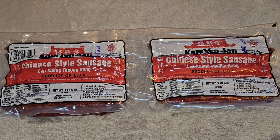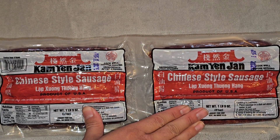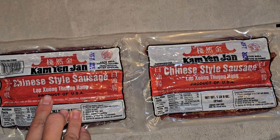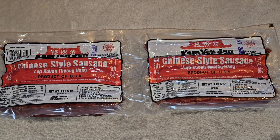Alright, so this is going to be a Costco sale and review of this — I don't know if I'm pronouncing this right — Cam Yen Chuan Chinese style sausage. That's the brand. The sausage name in Vietnamese is Lap Soong. They have lots of different ways they say it — some Chinese call it Lap Chong — they call it different ways.